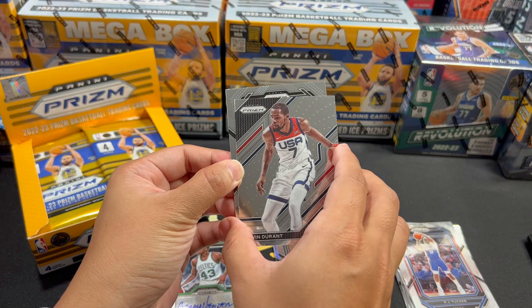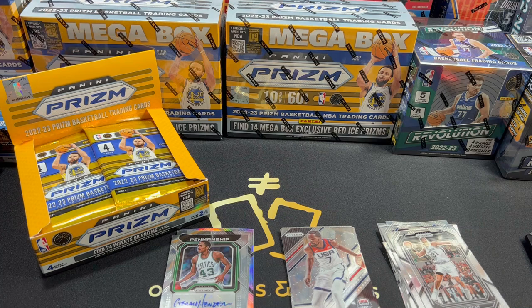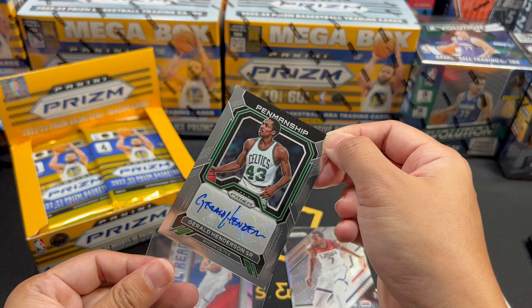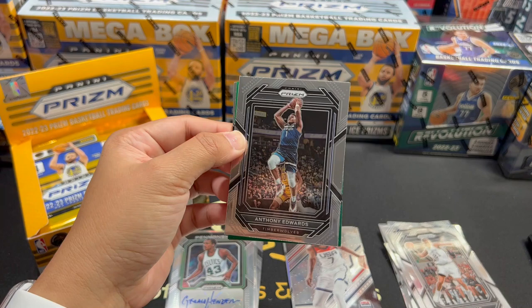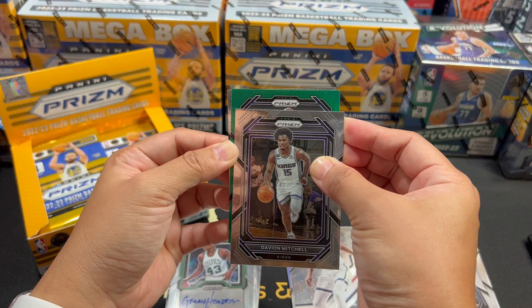I think I wasn't born yet when Gerald Henderson Sr. played. Wow. If anybody knows this player let me know — I think I wasn't born yet when this guy played. He's number 43, oh my god. Gerald Henderson Sr. Oh, we have a colored card here — green Ant-Man, Davian Mitchell. And not a rookie, Shaq, daddy. And Vince Carter of the Raptors. Is this a box for vets?